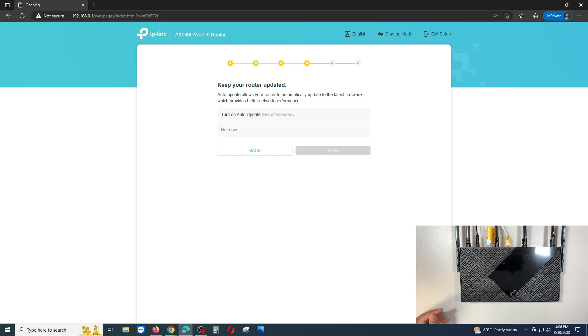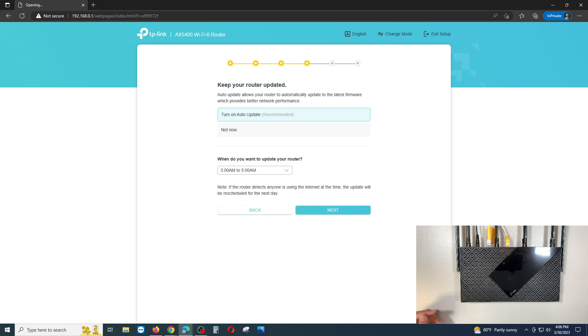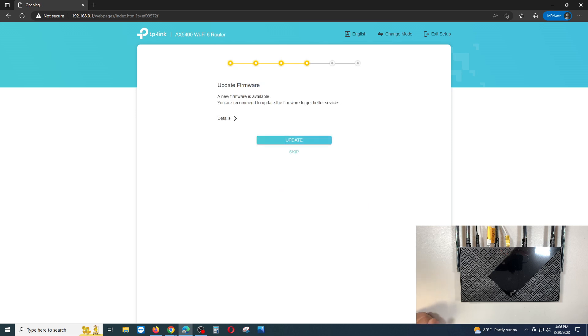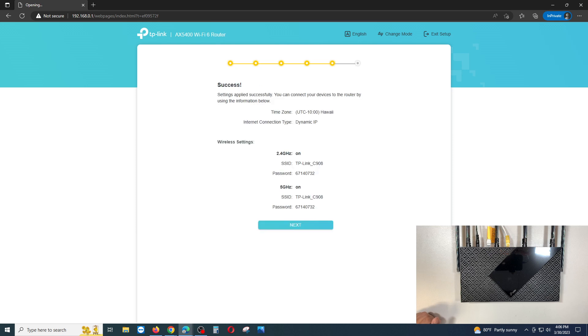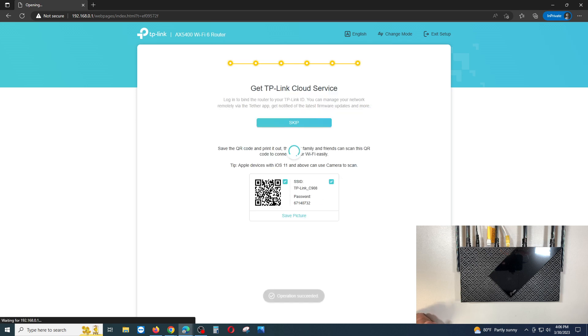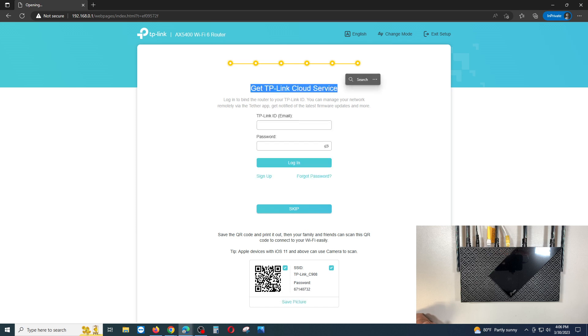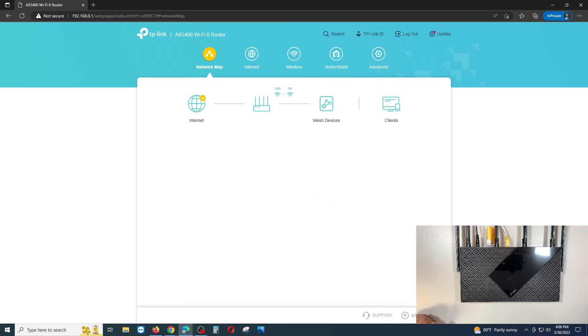For firmware, turn on auto-update and set the update time — 3 AM is fine — then click Next. I'm going to say 'Not Now' so I can get straight to port forwarding. The setup is now complete. You can skip getting the TP-Link cloud service if you prefer.